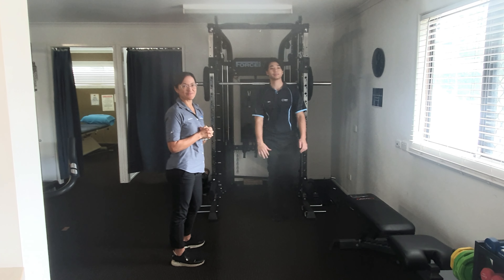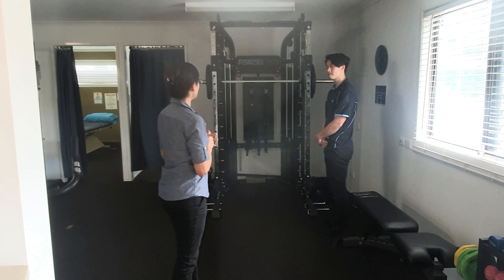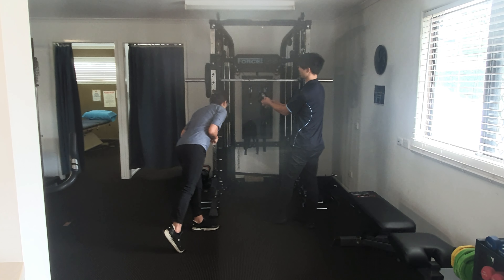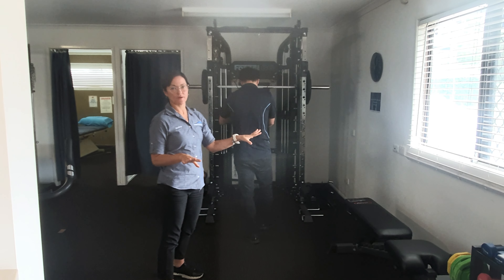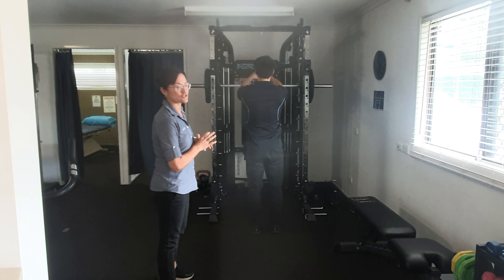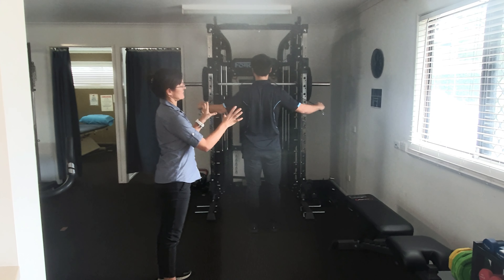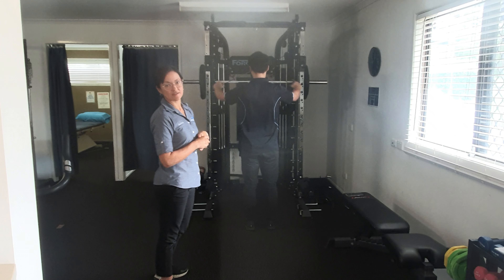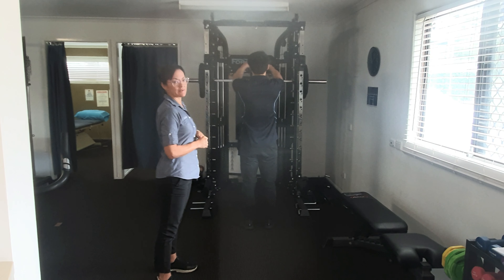The next exercise we'll look at is the cable crossover rear delt fly. Eric's got nine kilos on each side on the weight stacks. Those two weight stacks go up to 99 kilos each, but for this exercise we're just working those tiny muscles at the back of the shoulder and around the shoulder blades. Two lots of nine kilos is lovely — it's really good for posture and really good to set those shoulders well for upper limb tasks.